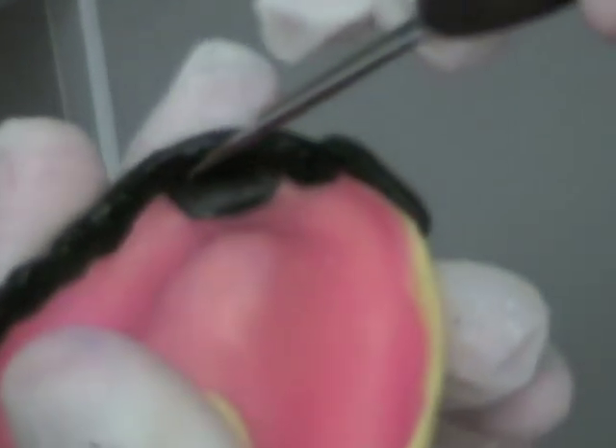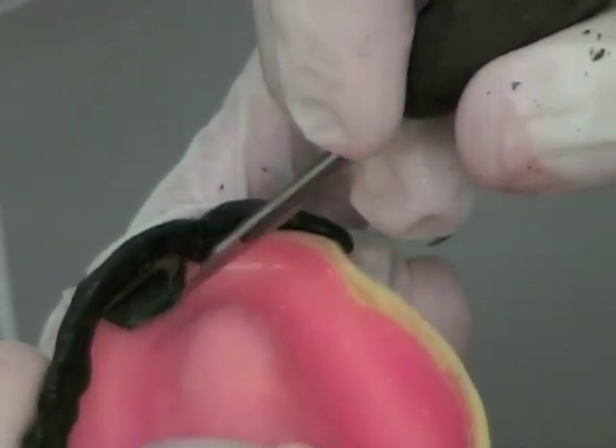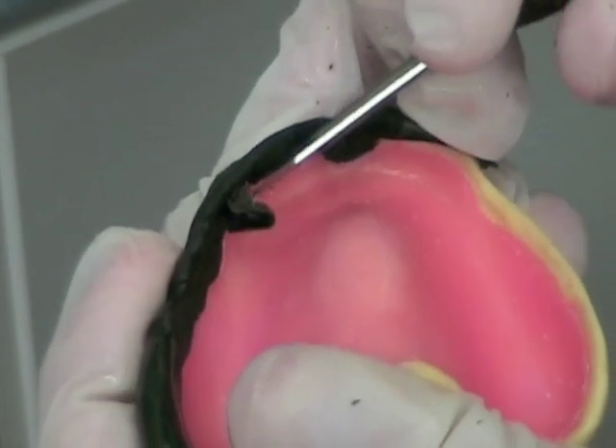You don't want compound to fold underneath the tray and actually raise the tray away from the tissue. If some of the compound does fold over there, heat your scalpel blade, cut a line through the compound, and remove it from the spacer.